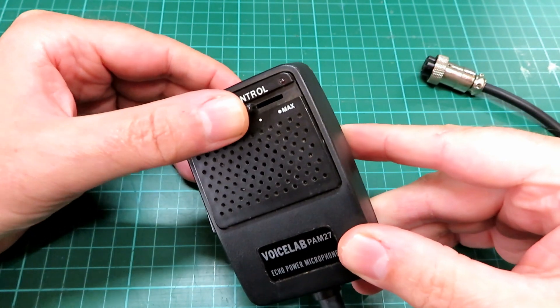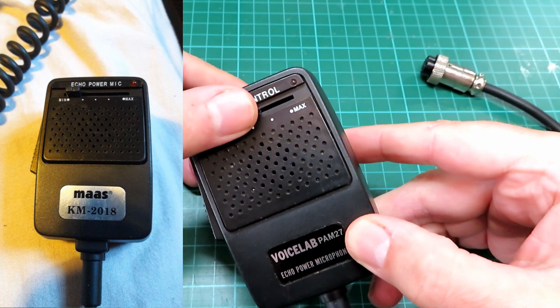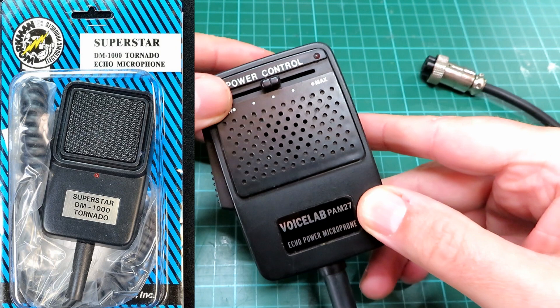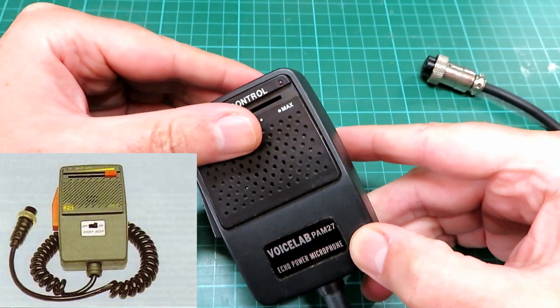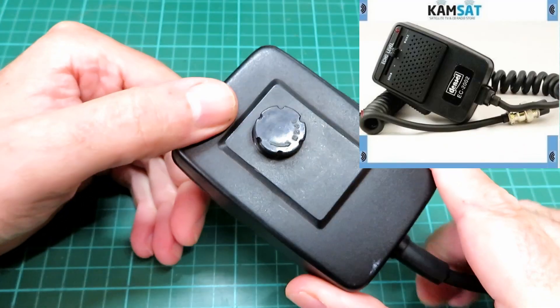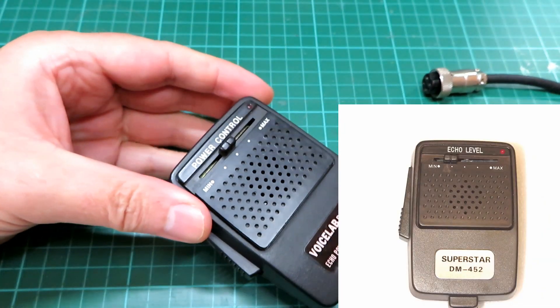As time went on in CB land, power echo mics got to be a little bit loathed by many because it was seen as shouting above everyone else on the band, and it was also linked very much to some of the sideband and illegal activity and those operators that were going about back in the day.